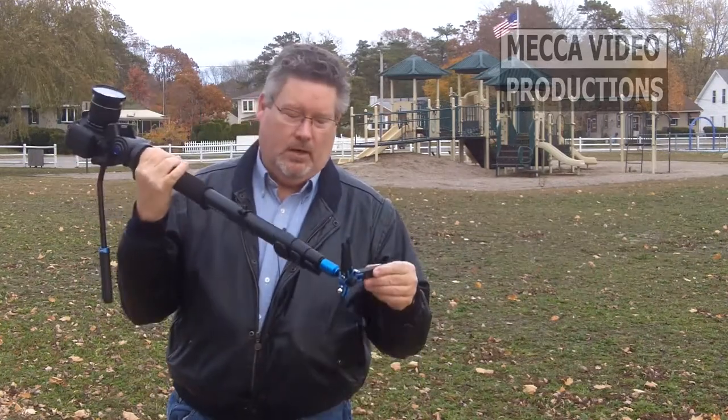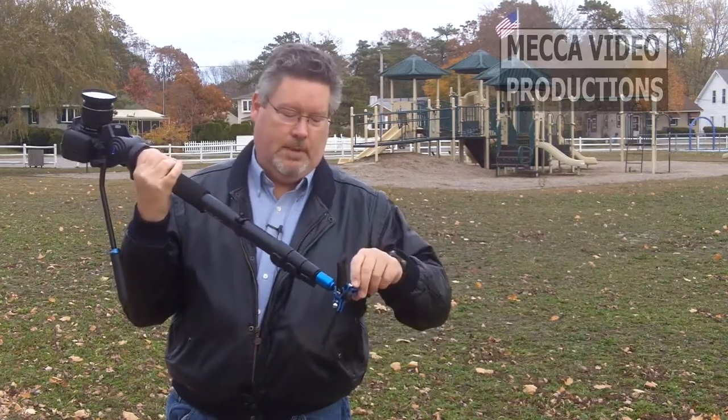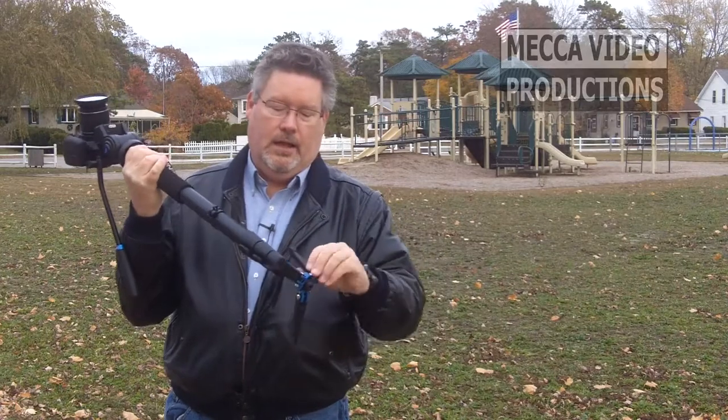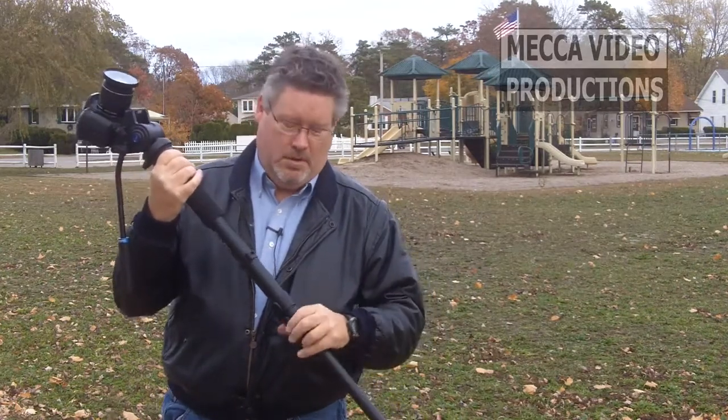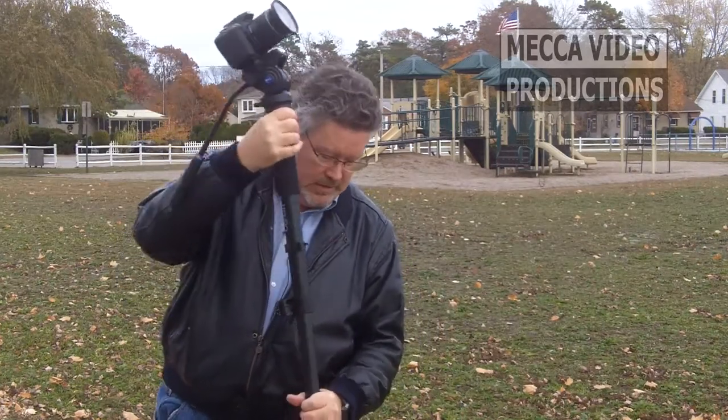But the unique thing about this monopod are these feet — feet that are positive lock and you can put them down. They'll give you a nice steady base. This has a very good build quality to it, very solid monopod. I think it runs about $199 at most of the places you'd want to get it.